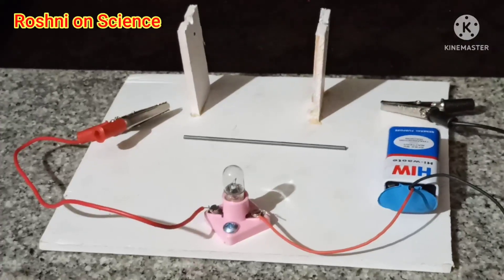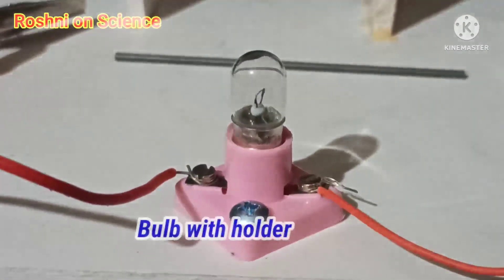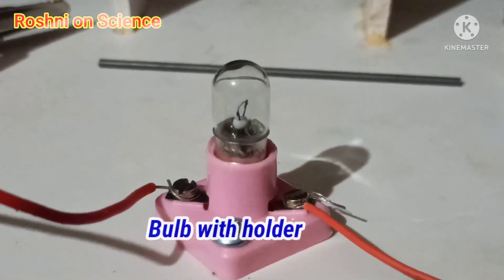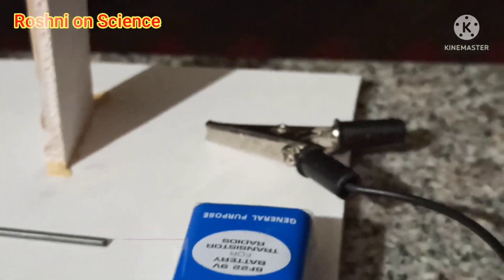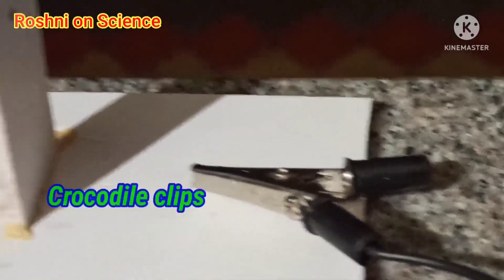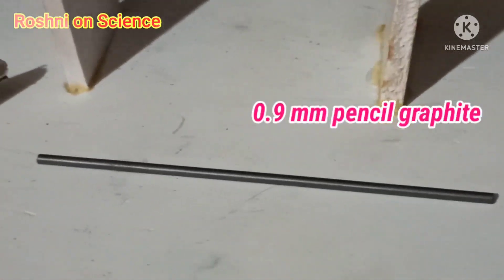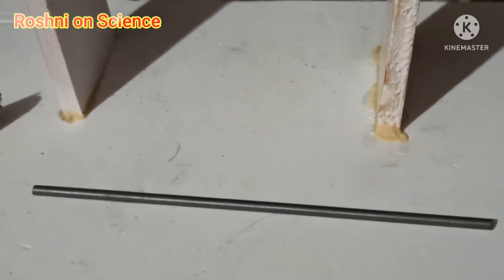For this experiment, we need one bulb and bulb holder, a 9-volt battery, two crocodile clips, and one 0.9 mm graphite or lead.